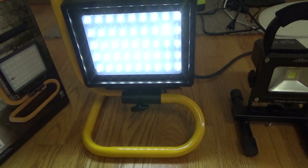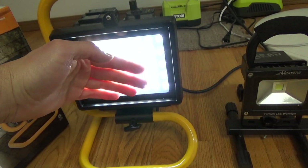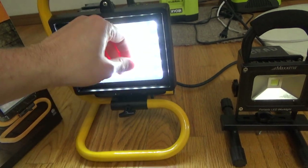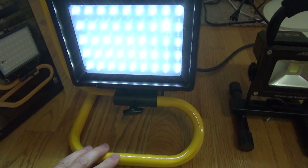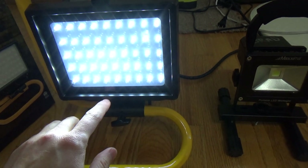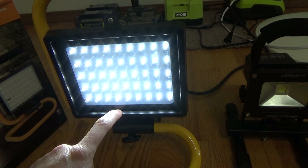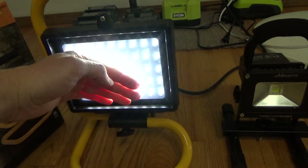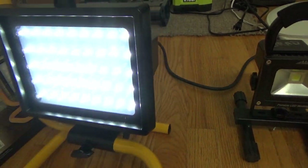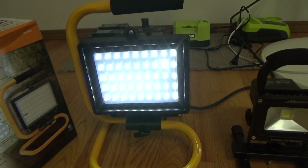But here's the nice thing about this: halogens, you can't get near them — you get burnt. With this thing, you can put your hand right on it, push it around. So if you're working on your vehicle, underneath your vehicle in the summertime, you're not going to be sweating with a halogen light spotlighted on you. It's going to stay cool. You can bump against it, push it, pull it up to where you're working, push it against your arm, get some light on that transmission.